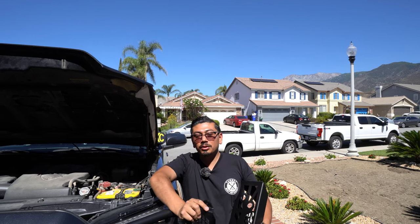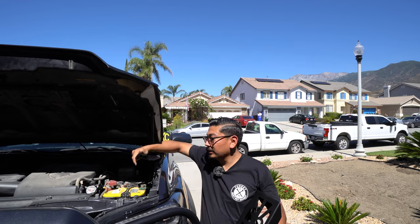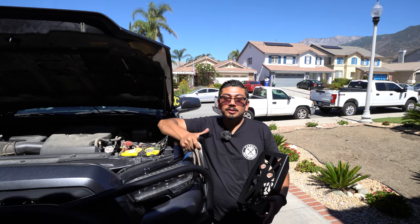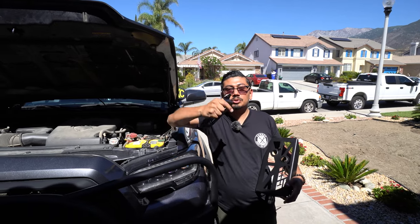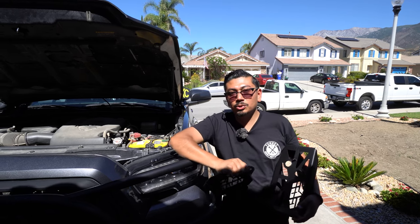What's up you guys? Welcome back and welcome if you're new. For today's video we're going to be installing a CBI off-road battery tray onto my Tacoma. This thing is freaking awesome and it's going to hold the battery in place a lot better. If at the end of the video you guys want to go ahead and buy it, check out the description box below because I have linked it there. Let's get into the video and we'll show you guys.